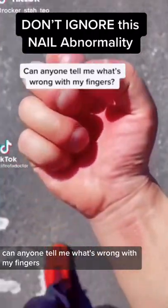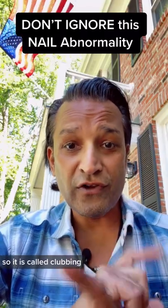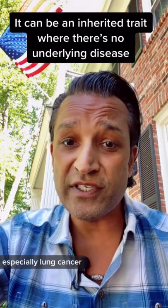Can anyone tell me what's wrong with my fingers? It is called clubbing, and you can get it on your toenails and fingernails. This condition is usually associated with lung disease, especially lung cancer.